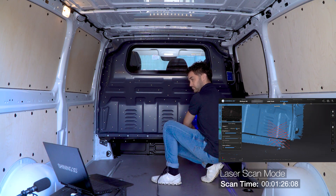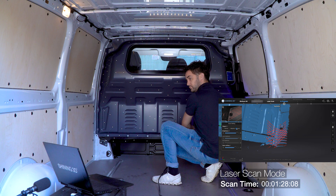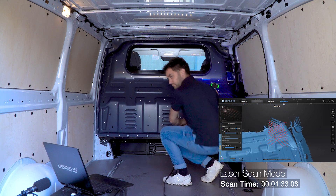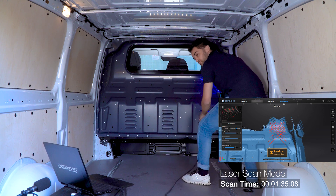As we can see, the 7X blue laser lines track the markers in order to capture the part. It's important to always pay attention if the tracking is working correctly and the markers are recognized.